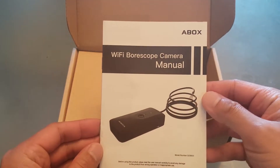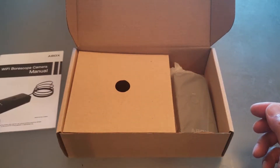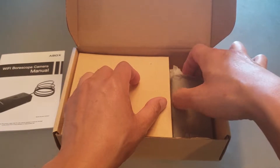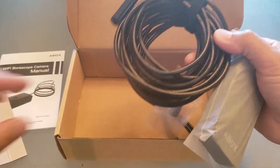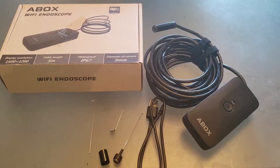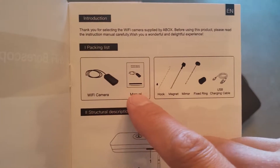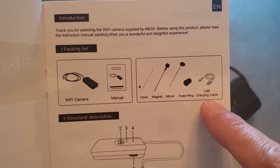Inside the box consists of a borescope manual — we're not gonna go too much into that. You guys can check out their YouTube channel; they did an excellent video describing how to use it. Inside the box here is the borescope with the attachments and the USB cord. Make sure you have all these components: Wi-Fi camera, manual, the hook, magnet, mirror, fixed ring, and USB charging cable.